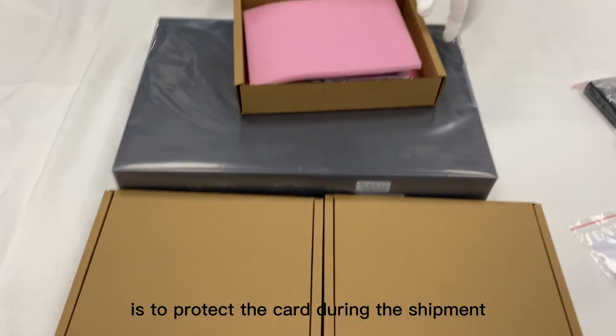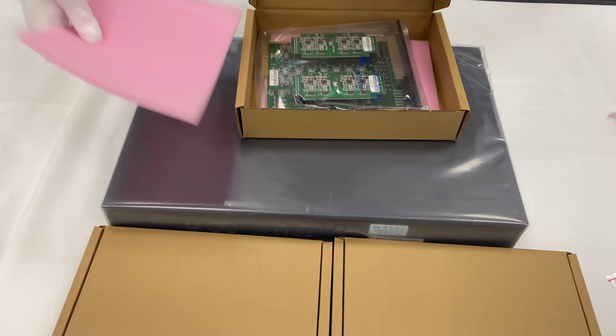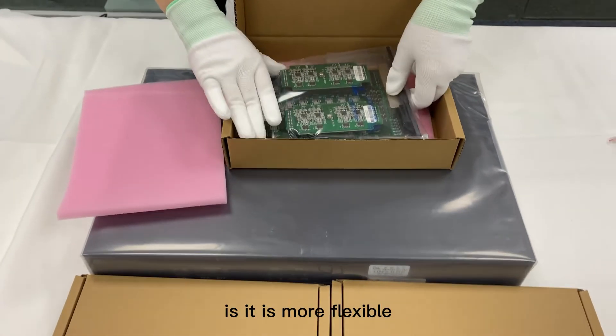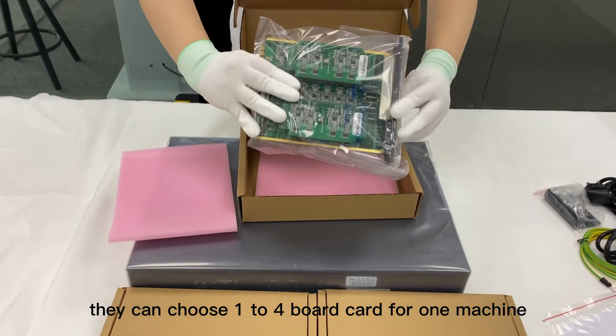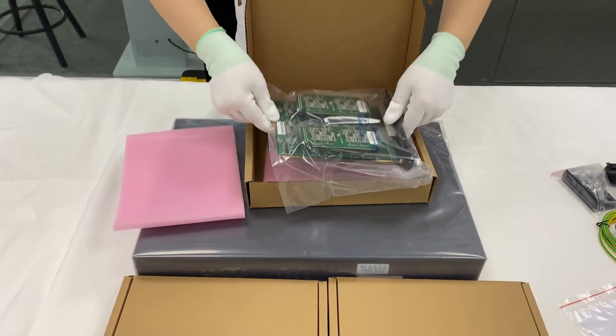One reason the board card is separately packaged is to protect the card during shipment. Another important reason is that it is more flexible for distributors to purchase stock — they can choose one to four board cards for one machine.